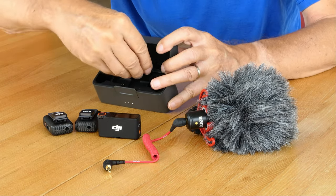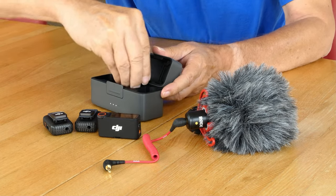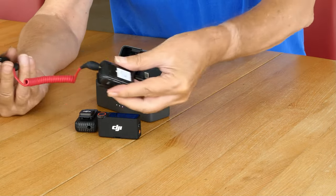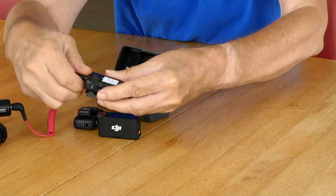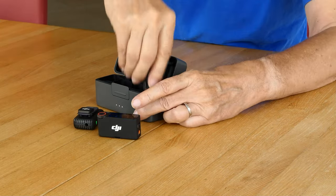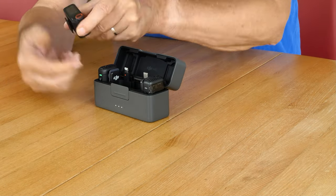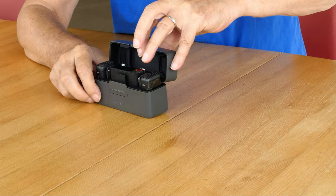At the moment we mainly use the DJI mic to make our sound recordings. We love the compact and well-thought-out design. Everything comes in a small box that also serves as a charging station. The microphones are easy to use and record sound clearly and cleanly. What always bothers us a little, however, is that they record too quietly for our taste. We also use an external microphone for the dubbing of our German language episodes.